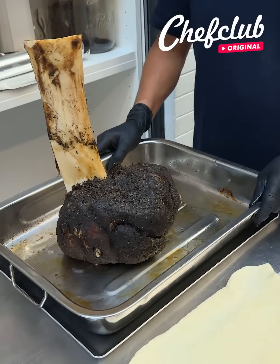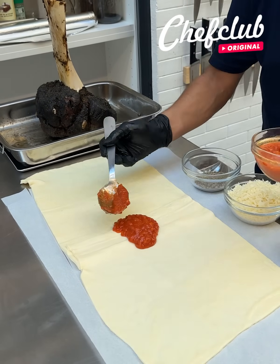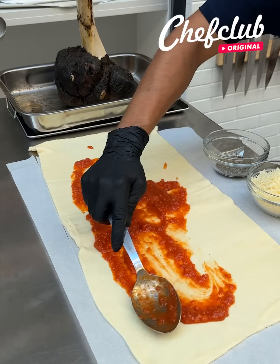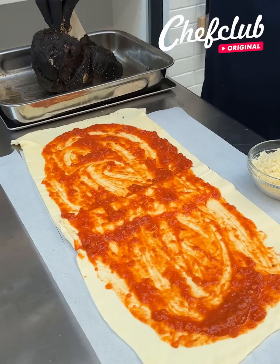We're back from the oven — this guy is ready to fall off the bone. Before we start, over here we've got a little sauce with onions and garlic in there. Spread it out, just like that, glide it through.